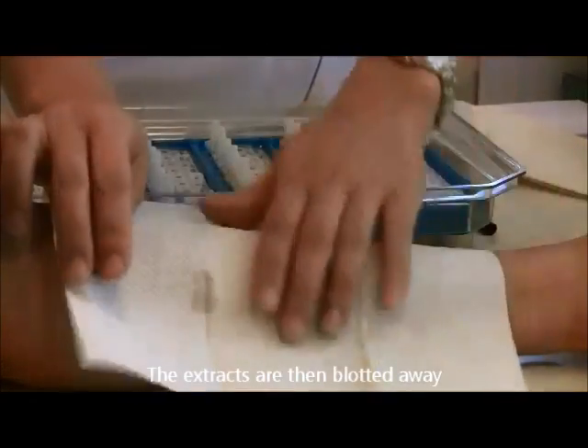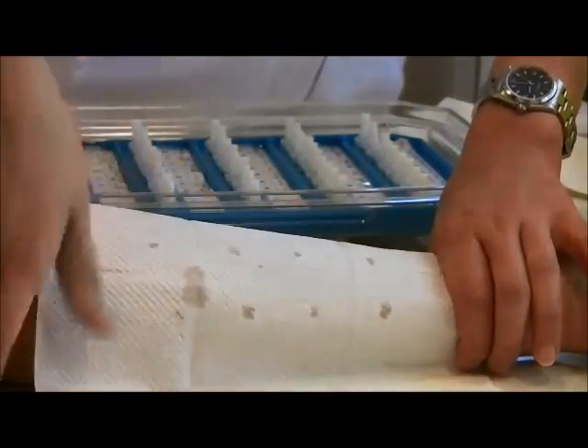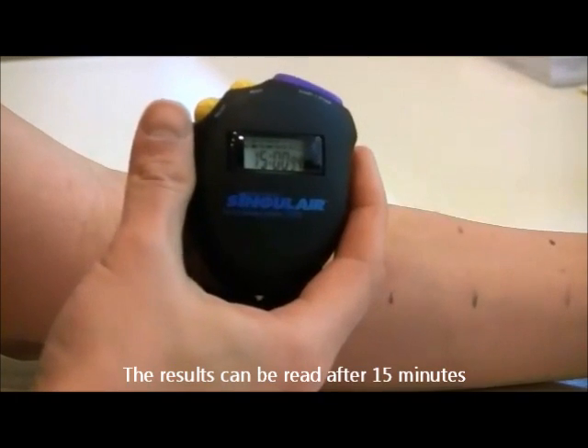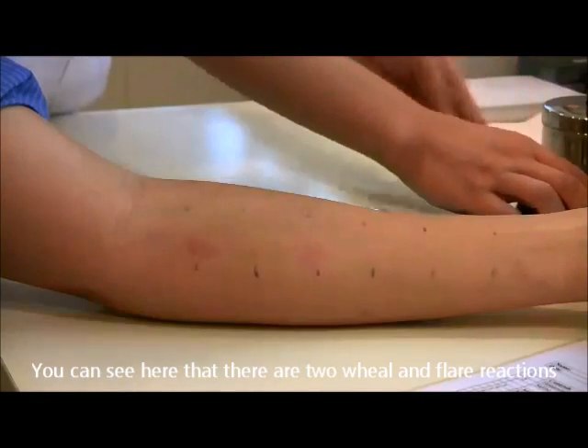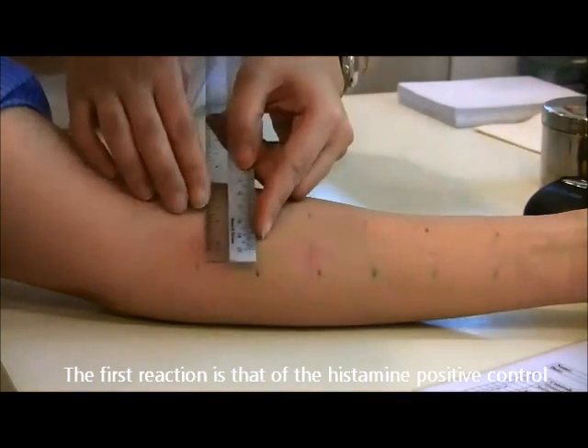The extracts are then blotted away. The results can be read after 15 minutes. You can see here that there are two wheal and flare reactions. The first reaction is that of the histamine positive control.